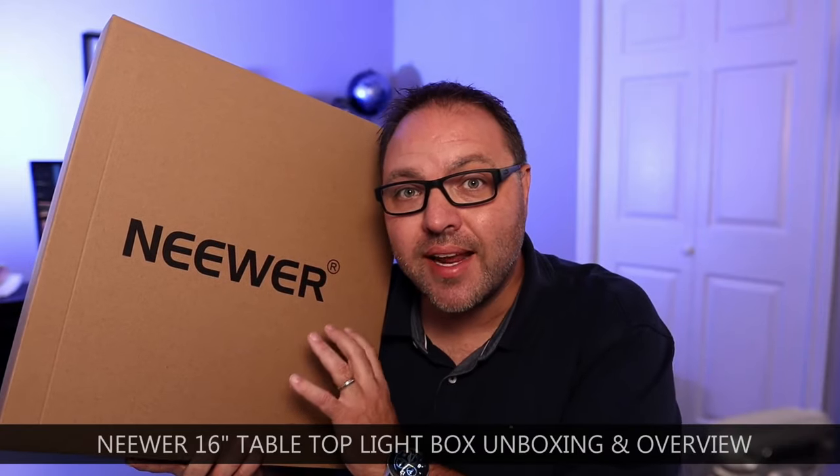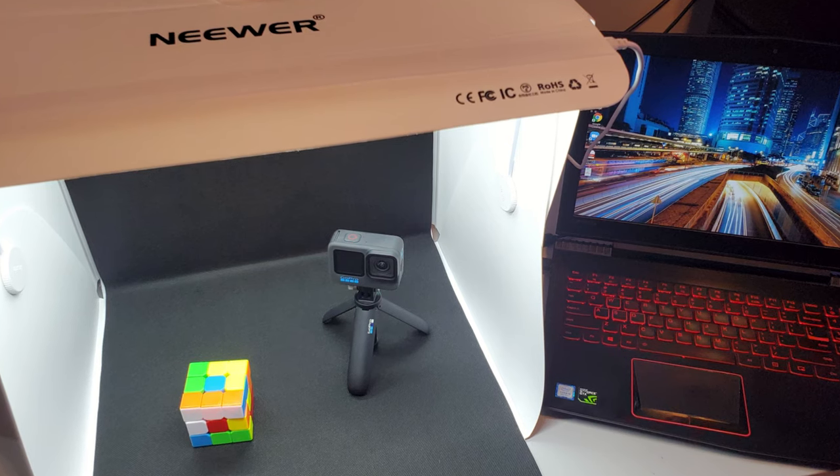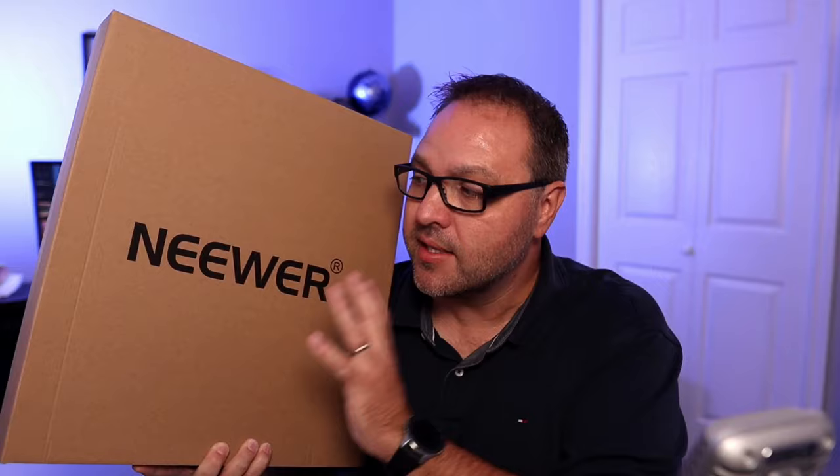Hey everyone, today we're gonna be unboxing, setting up, and giving you an overview of this newer 16-inch tabletop light box that I picked up. If you are new here, my name is Ken and this is Northern Viking. We bring you videos on reviews and how-to's, so please consider subscribing so you don't miss out on any upcoming videos. Let's go ahead and dive right into this Neewer 16-inch tabletop light box.